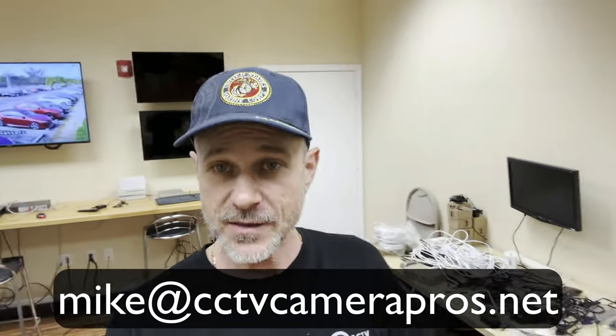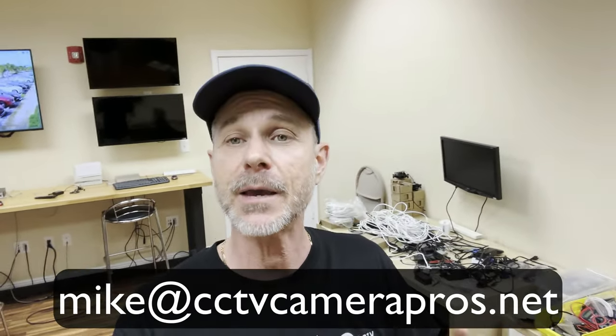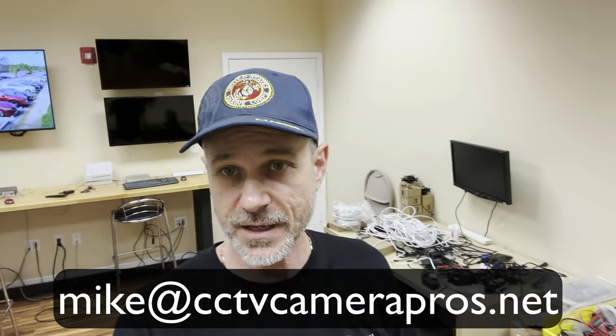If you have any questions about any of this you can email me anytime — I can be reached at mike@cctvcamerapros.net. If you want to learn more about our 4K CCTV cameras please visit www.cctvcamerapros.com/4K-CCTV. Thank you for watching.